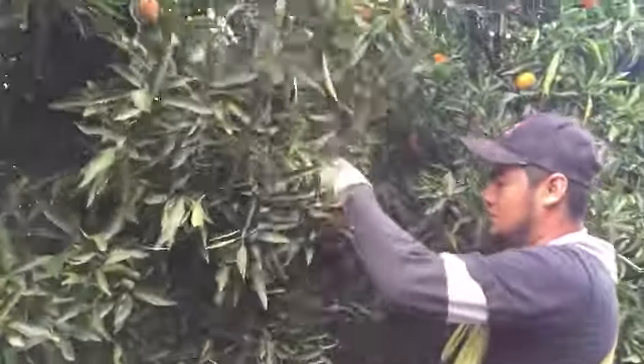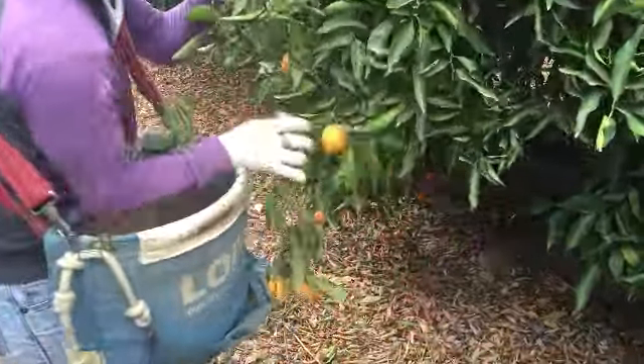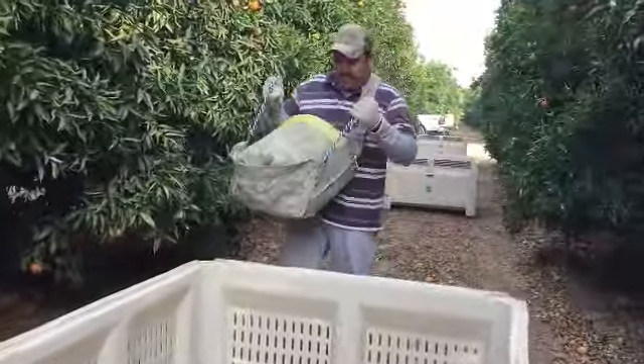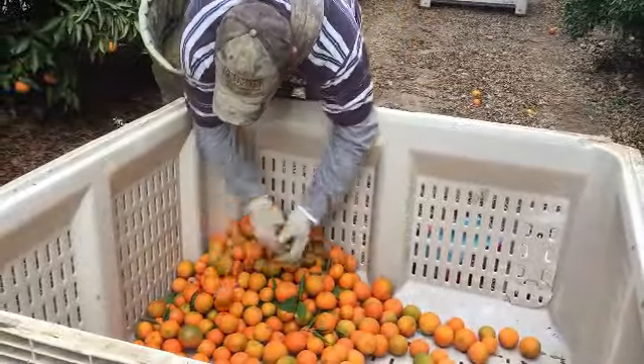Cuties are harvested using special clippers that fit inside of the harvester's hands. The fruit is then placed into the bags that the harvesters are wearing. Once the bags have been filled, they are dumped into bins that are located in between rows in the orchard and are then transported to the packing house.